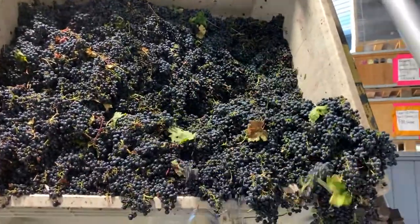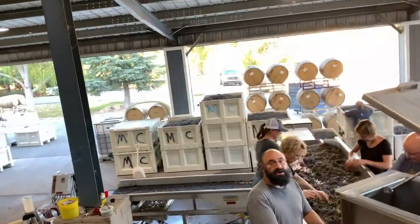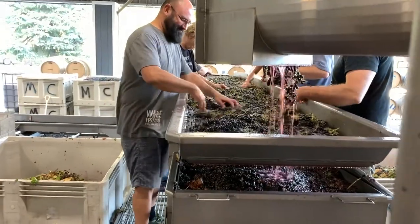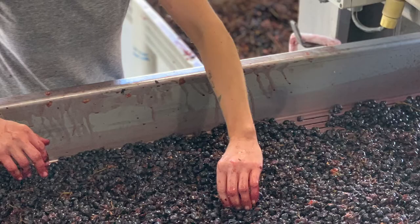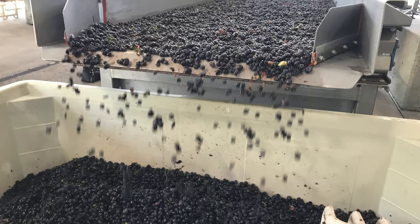Step two: sorting. At the winery I work for, we use a two-table sorting method. The grapes come in as full clusters across the top table — we sort out any clusters that look overripe or underripe, and things that shouldn't be there like leaves, branches, twigs, bugs, etc. It then goes through a destemmer, and the grapes come out as single berries on the second table, where they're again scrutinized for small green berries and anything that made it past the first table. They then come to rest in a macro bin for fermentation.